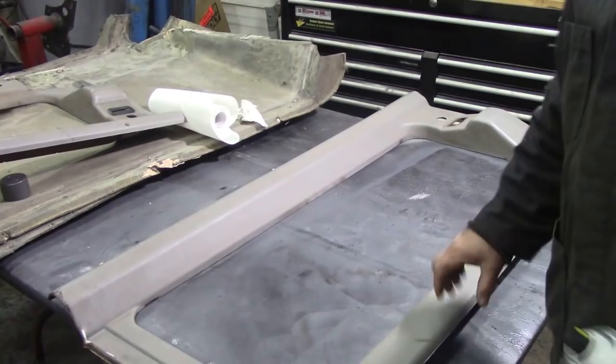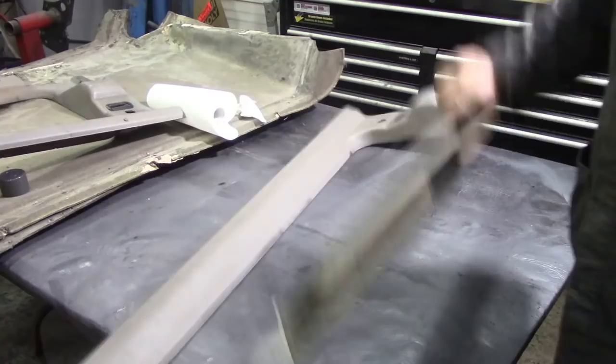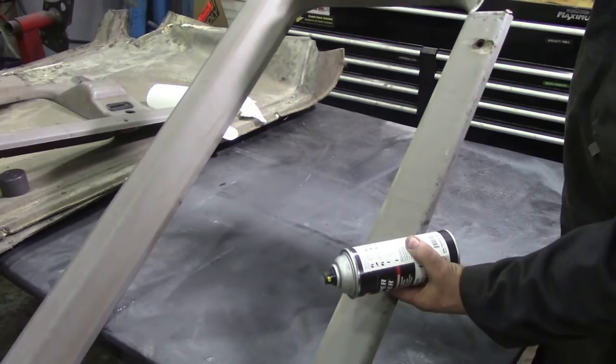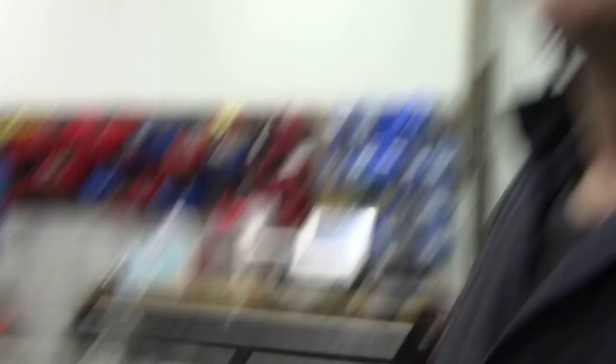Here is the window surround — as you can see it's broken, it's only the vinyl holding it together, and it's got white paint on there. Big marks here, big marks here. Look at all this. But can we make it look nice? Will the SEM do the job? Let's find out.